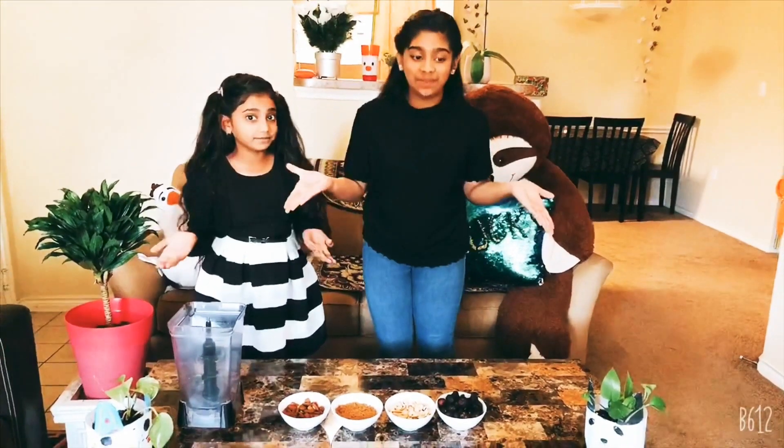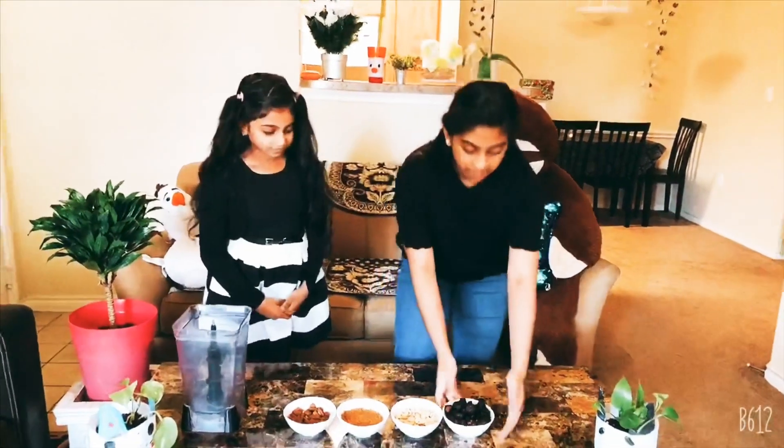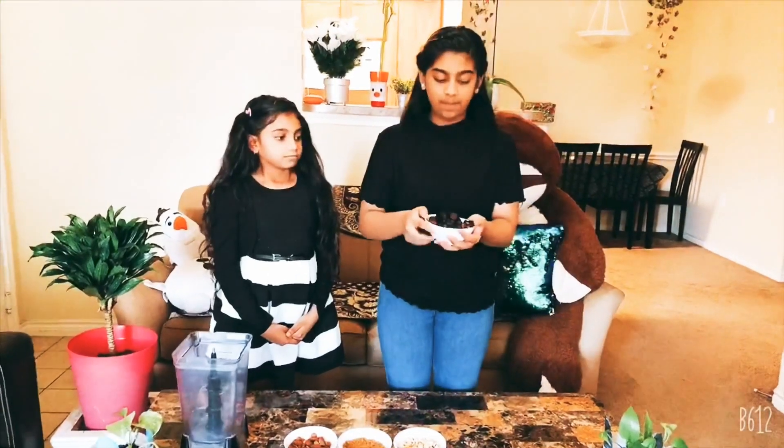The recipe is Figs and Nuts Ladoos! Here we have the ingredients. Figs is 1 cup. This is a fig in English, and in English it is called figs.